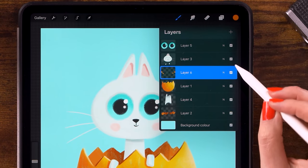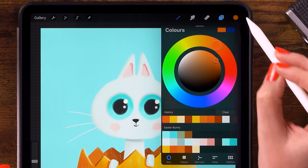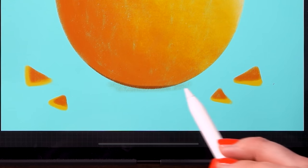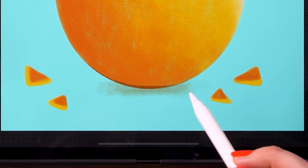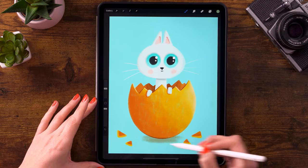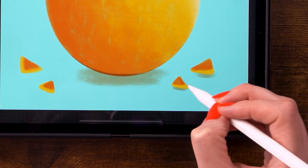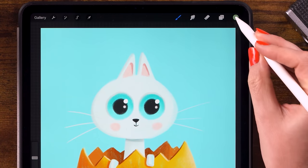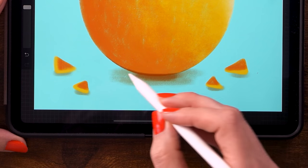Now let's add a drop shadow. Create a new layer, hold and drag it underneath all the others, then pick the third color. Make the brush about 25% and add a shadow underneath the egg using horizontal strokes — don't go crisscross. Add shadow underneath the little shells as well, and on the left side too. Then switch to the darker fourth color to deepen the shadow closest to the egg.